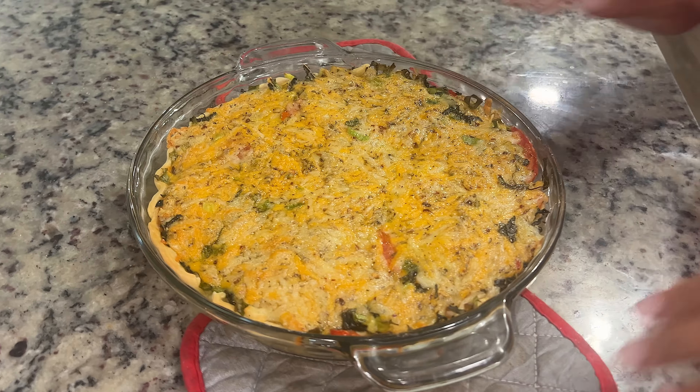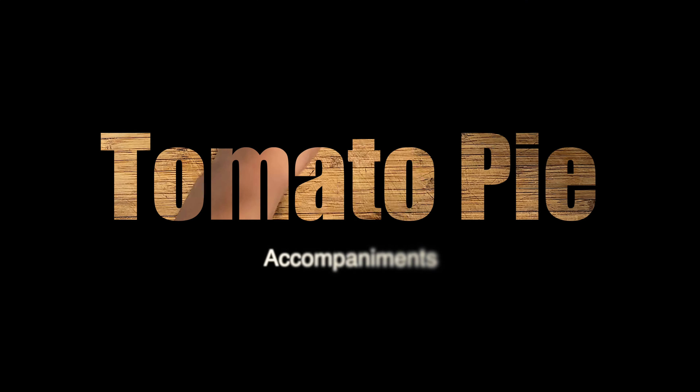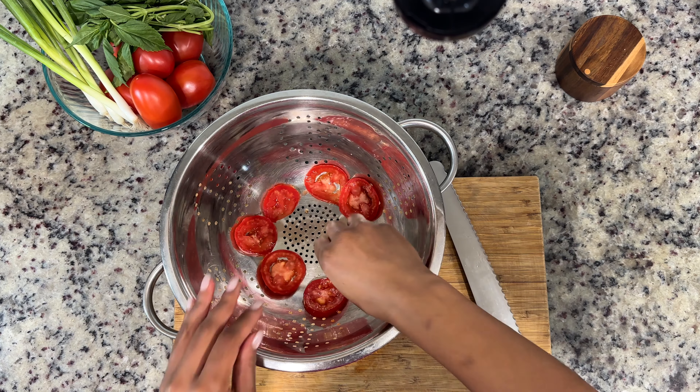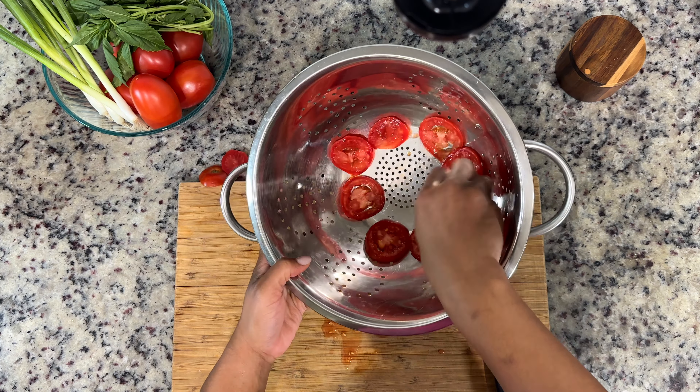Today we're doing this delicious brunch or lunch recipe, this beautiful tomato pie. This is just as impressive as it is delicious. We're going to start with some fresh tomatoes that I got from a friend's garden, but feel free to get some from the grocery store. They're absolutely delicious and beautiful — look at those colors.